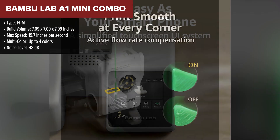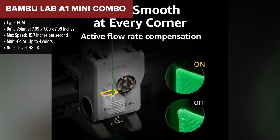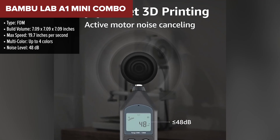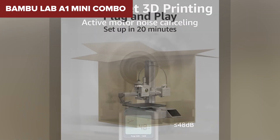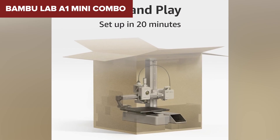What's cool about the A1 Mini is that it's fully pre-assembled and ready to go out of the box. It also supports up to 4 colors using the AMS Lite system, and features a bunch of smart calibration tools like automatic bed leveling, flow adjustment, and vibration tuning. It's super beginner-friendly and doesn't compromise on precision.